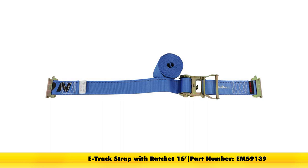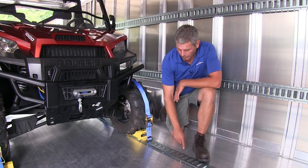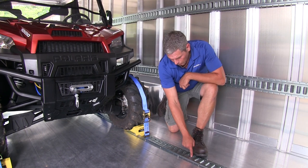The E-Track straps from Ericsson have been designed specifically to work with the E-Track, also from Ericsson. They're going to clip in anywhere along the track — these are on 2-inch centers — so it gives you a lot of versatility. Regardless of what size or type of item you're trying to get strapped down, this is going to be an excellent solution.